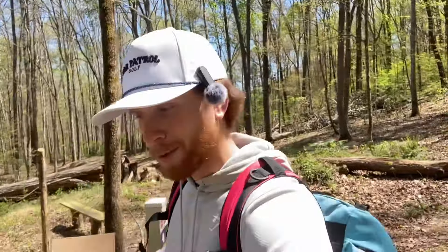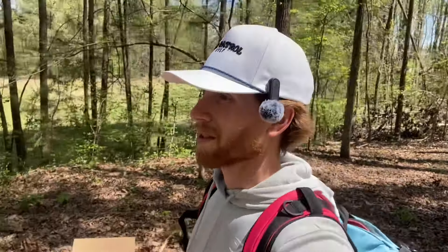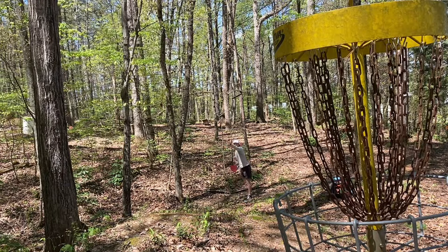I wonder if y'all heard that whistle — that'd be so cool. Might have gone far, hit the gap, but I think I'm about 30 feet long. I do want to say again, just a huge thank you to Prodigy Discs for sending these out for me to review and working with the channel. They've been so nice and kind. Go check them out at prodigydisc.com — they have so many great plastics and molds to choose from, and they're definitely not the most expensive discs on the market.